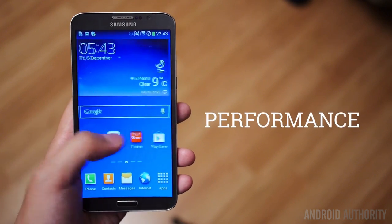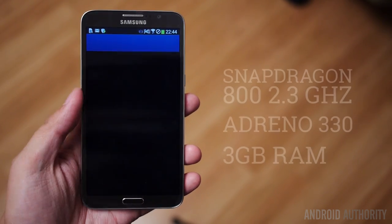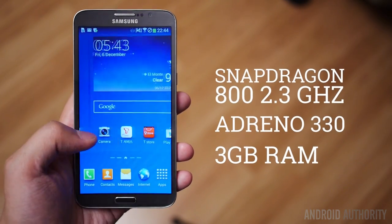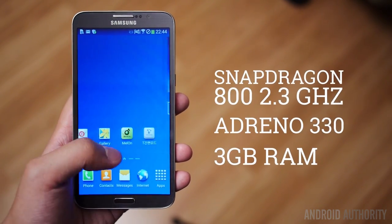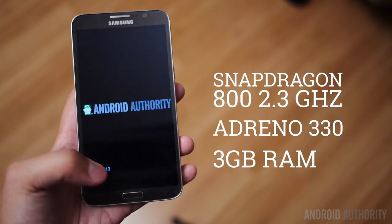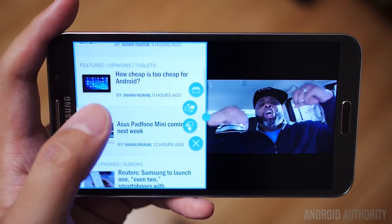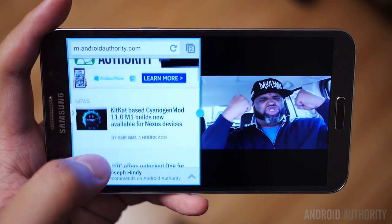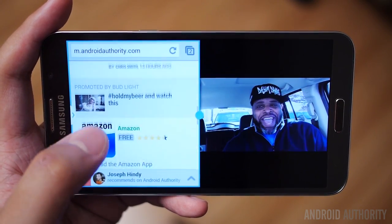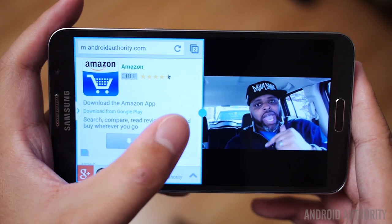The increasingly common Snapdragon 800, clocked in at 2.3GHz, brings its expected power to the Galaxy Round, backed by the Adreno 330 and 3GB of RAM — a development that made its debut originally on the Galaxy Note 3. TouchWiz then moves along about as fast as it ever has, and 3GB of RAM allows the Galaxy Round to perform a lot of multitasking pretty seamlessly, including the usual multi-window, which works really well on a screen as big as this.